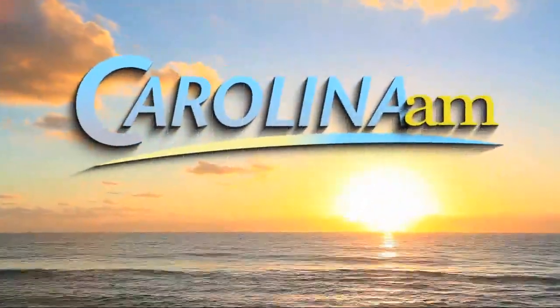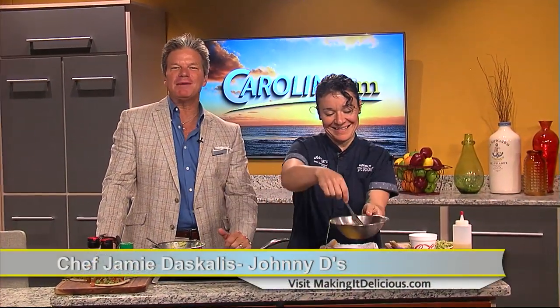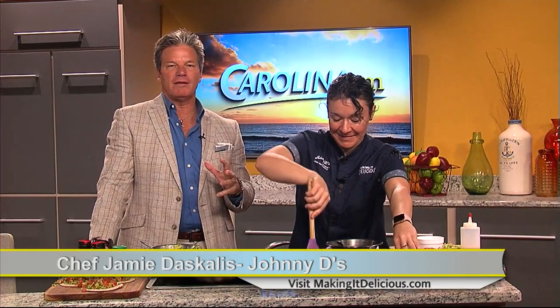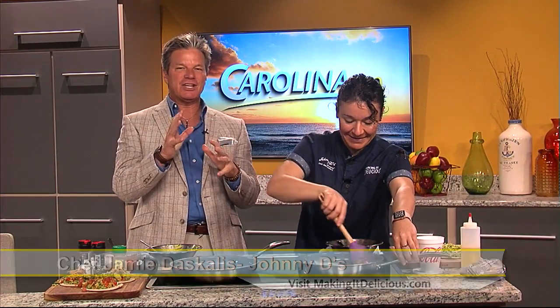This is Carolina AM. Welcome back to Carolina AM. These are the days you're going to wish you had smell-o-vision because Chef Jamie's in the studio, combining something that Abby was talking about just a few days ago, because she and I both love breakfast for dinner. So now today, Jamie's going to be combining two of her favorite things: tacos and breakfast.